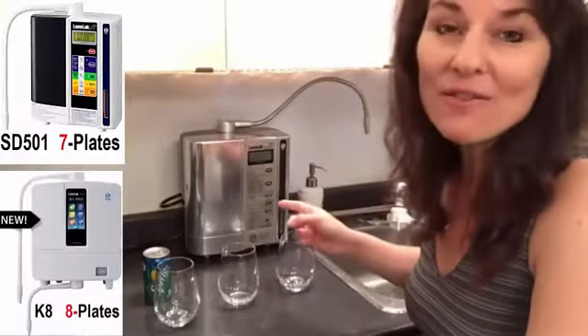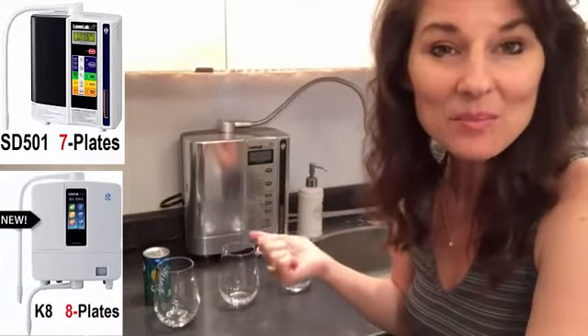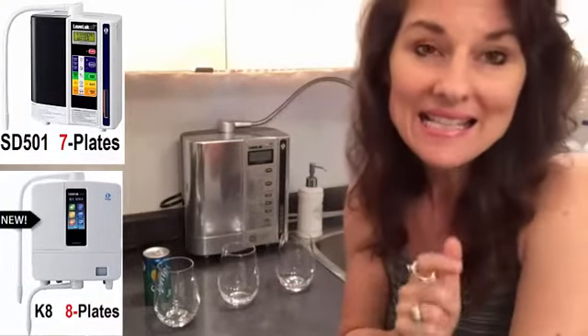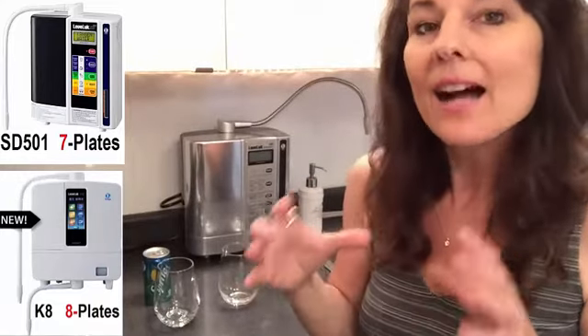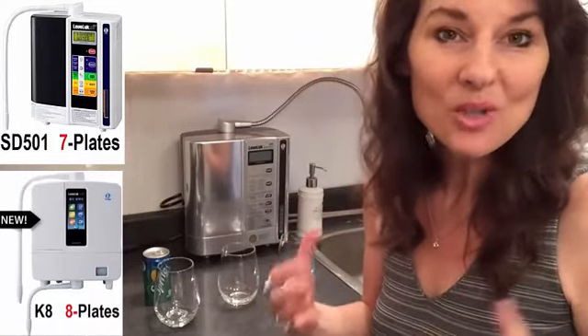What exactly is the difference between Enagic's SD501 and the K8? The SD501 has seven plates and the K8 has eight plates in the ionizing chamber, which will give more potent antioxidant water — hydrogen rich water.